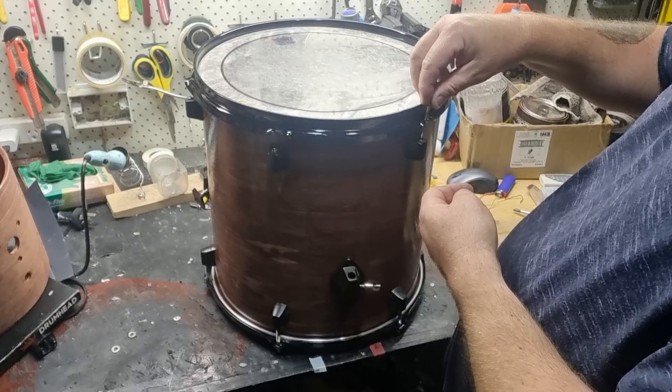Here's the finished kit with the piccolo snare that we did in the same finish, and here's a quick photo of the new Ludwig snare — it's new to me but it's a very old model. I tell you what, it sounds so much better than the piccolo does.